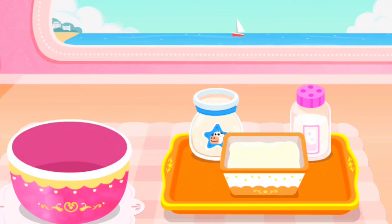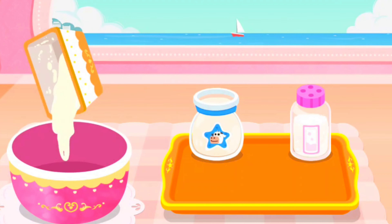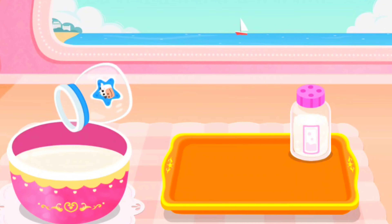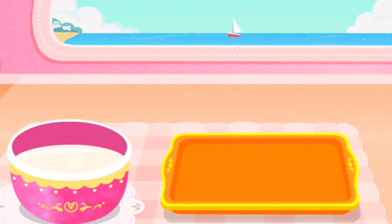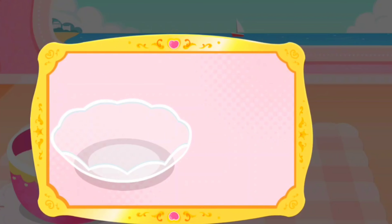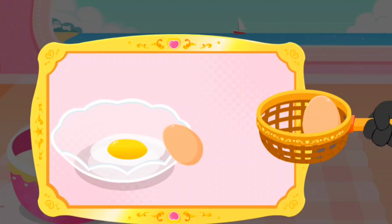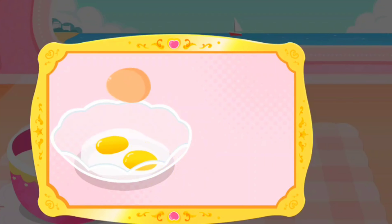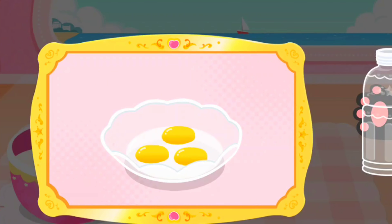Marshmallow ice cream. First, let's get the ingredients ready for the ice cream. Whipping cream. Milk. Sugar. Egg. The yolk.